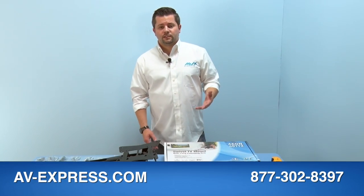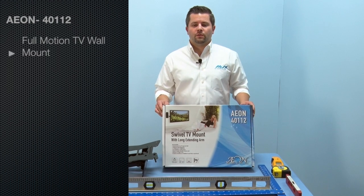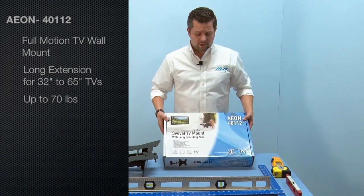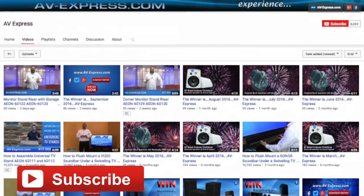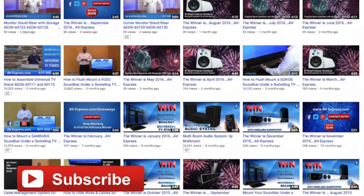Hi, my name is Chris from AV Express and today we're here with the Aeon 40112 full motion TV wall mount with long extension for 32 to 65 inch TVs weighing up to 70 pounds. Today we're going to show you how to install it. We appreciate your thumbs up and likes on this video and hope you will subscribe to our YouTube channel featuring how-to and informative product videos. We also welcome your feedback as to how we can improve our products and services.